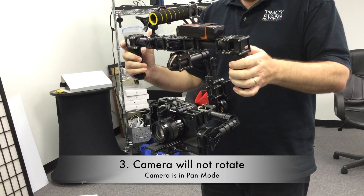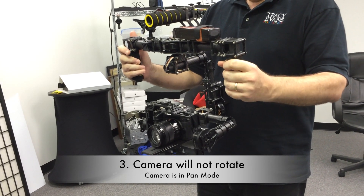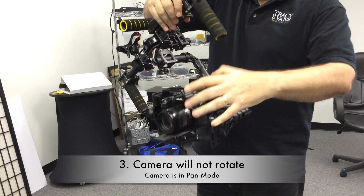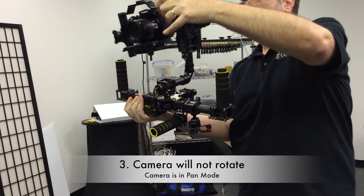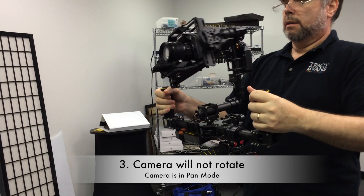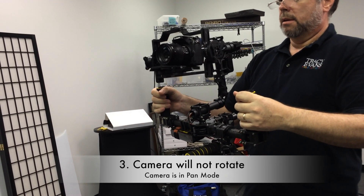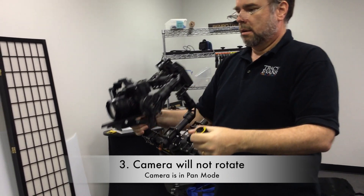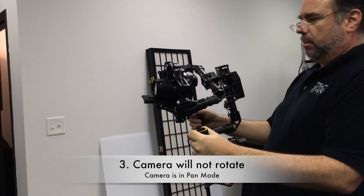Okay, lock mode — rotate it. And this just doesn't work.